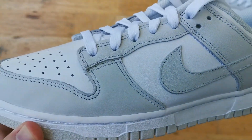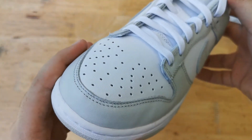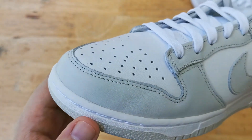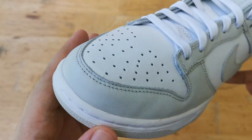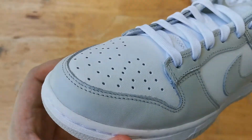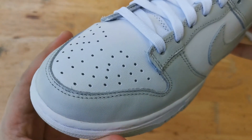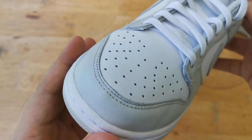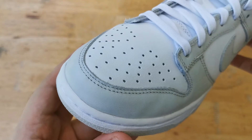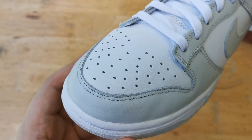We have two types of leather on these ones. We have Photon Dust or gray, and this leather wraps around from the toe to the eyelets and swoosh, all the way to the back. The white leather starts from the toe box and makes its way to the mid panels and a little bit on the back. Both the white and gray panels just have okay quality.